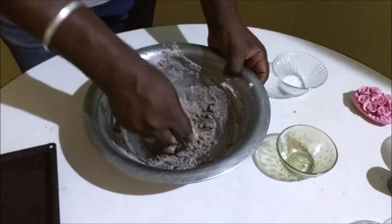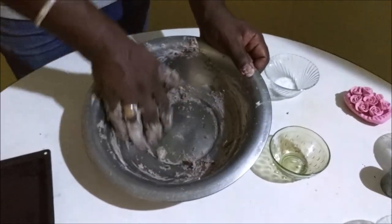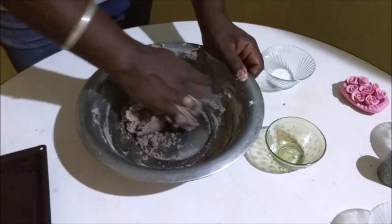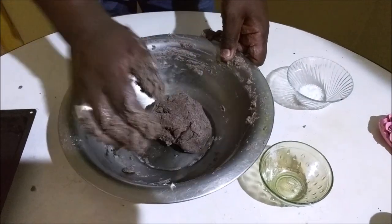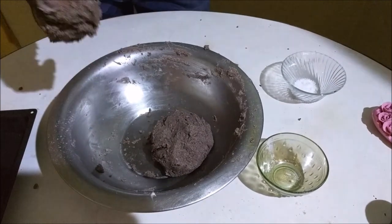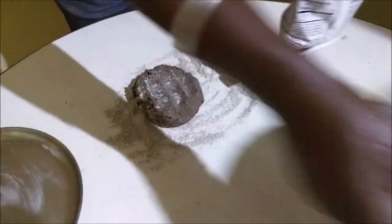We will add the dough in the pan. Let's add the dough in the pan. Let's put the salt on the dough.